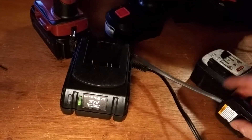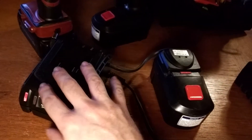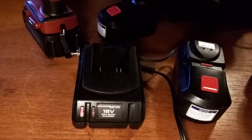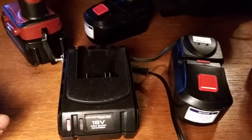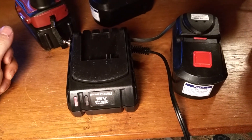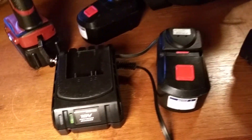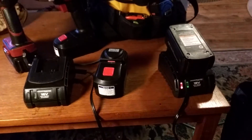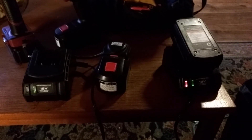This battery charger can still charge regular batteries, but its main purpose now is to charge these. Before anybody asks, you cannot charge them at the same time — that's just foolish. Without the internal modification, if you could somehow plug it on there, the charger says it's not getting anything from that temperature probe. But as soon as you switch the switch to on, it recognizes it and begins charging the battery — the same as the other one, with the green light solid on and the red light flashing.